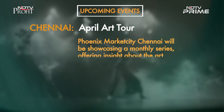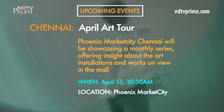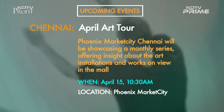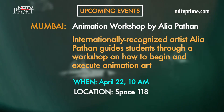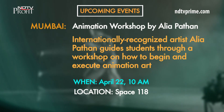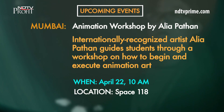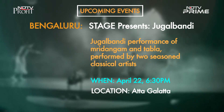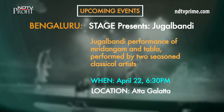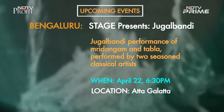Chennai: Phoenix Market City is hosting its monthly art tour on April 15th at 10:30 a.m. to help you get to know the art installations and works on view a little bit better. Mumbai: on April 22nd at 10 a.m., you can be part of an animation workshop by Alia Pathan, an internationally recognized artist who will guide students on how to begin and execute animation art. Bengaluru: Stage presents Jugalbandi on April 22nd at Atta Galata — a Jugalbandi performance of Mridangam and Tabla performed by two seasoned classical artists.